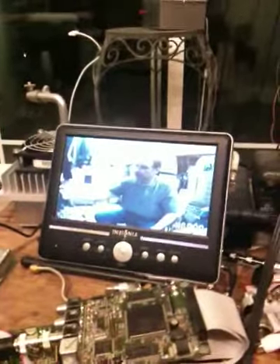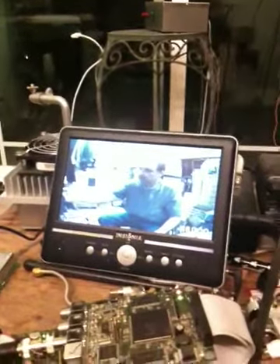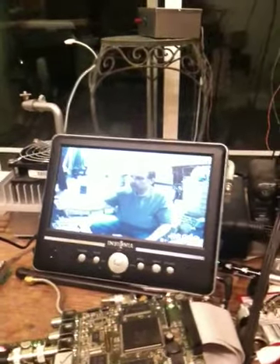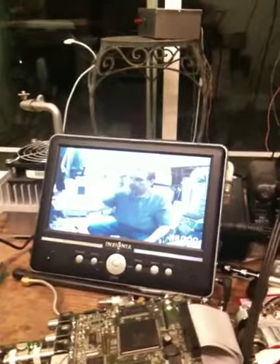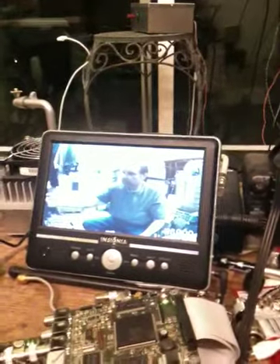Hi everybody on YouTube and all of the folks out there from the K6PN repeater. This is another sort of momentous occasion — this is the N6QQQ DTV repeater active on the bench.